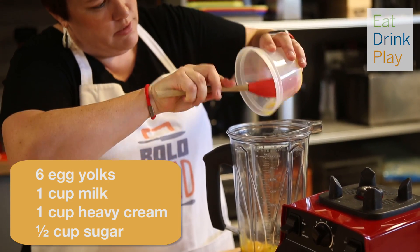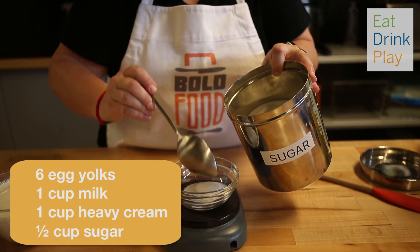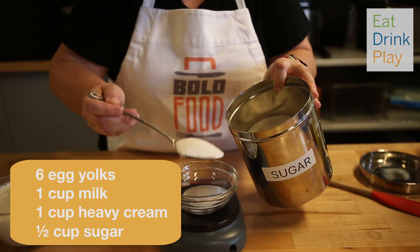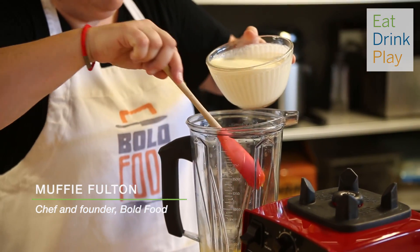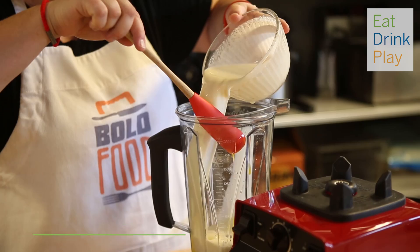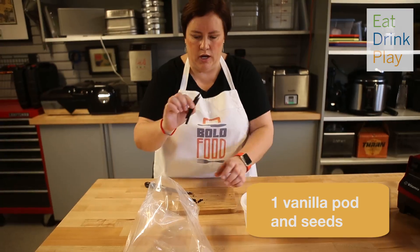Making instant ice cream at home starts with egg yolks, milk, cream, and sugar. We've got those equal parts of cream and milk — that's 250 grams of each. Then add a vanilla pod.